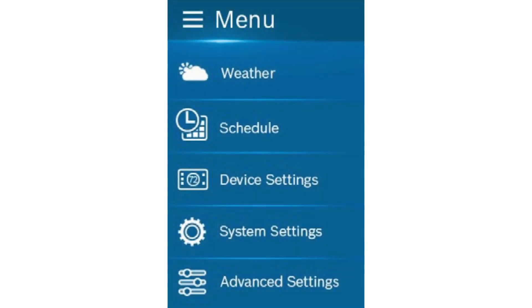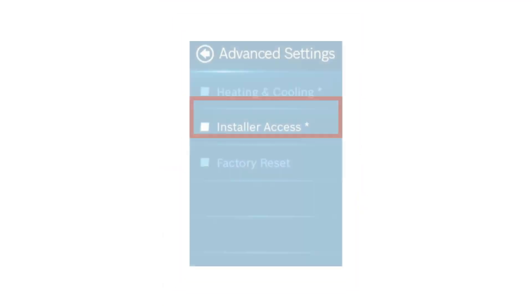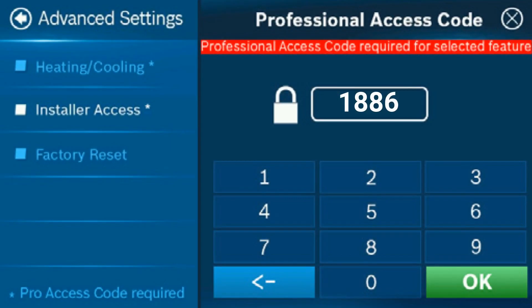Go back to the main menu and select the advanced settings option. Once you're in advanced settings, select installer access. Enter the code 1886 and select OK.